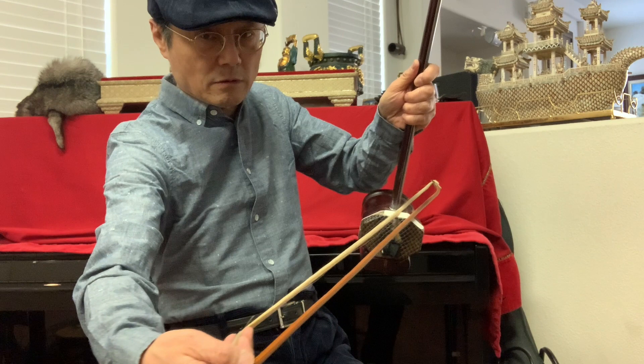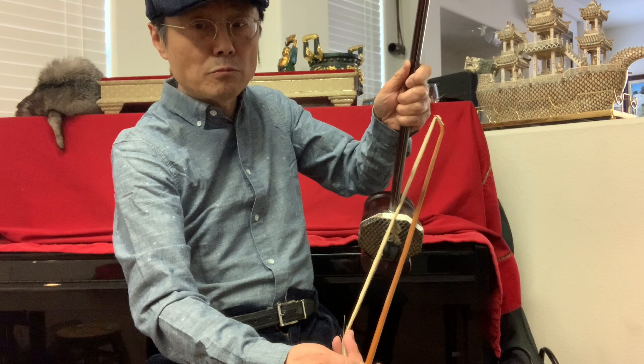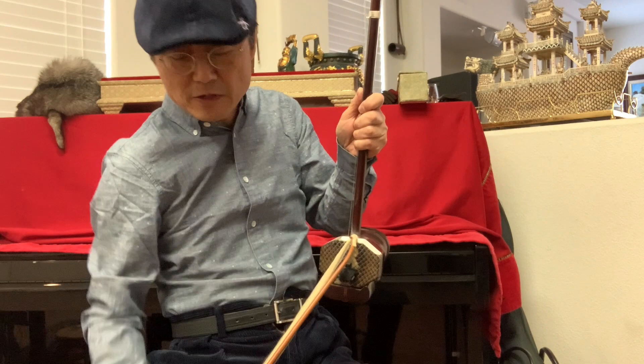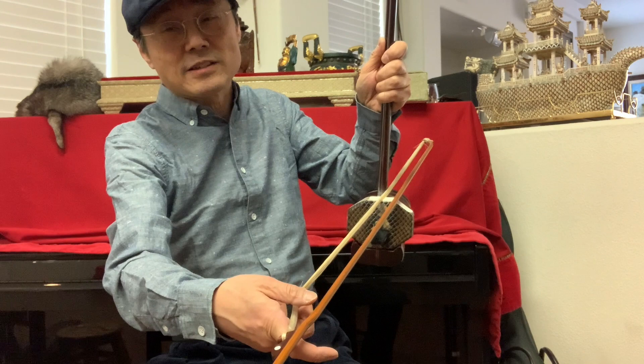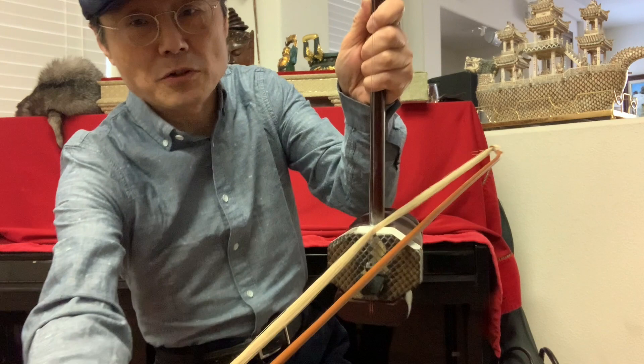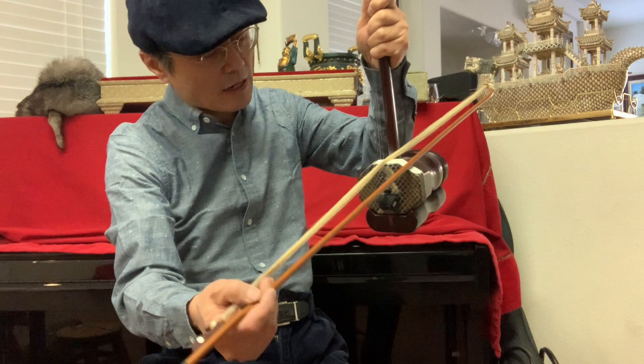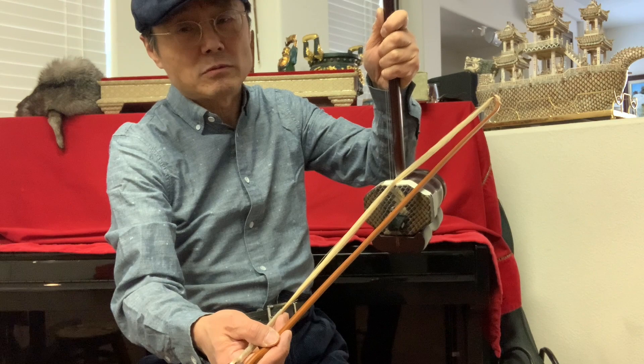When moving to the inside strings, you just need to move the two fingers — the middle finger and ring finger — slightly. The space between the two strings is very small, so you just need to tie the hair to inside loosely. Let me show you in detail: inside, outside, outside — you keep the bow stick on the resonator. Of course it moves a little bit, that's normal, but don't do it the wrong way.